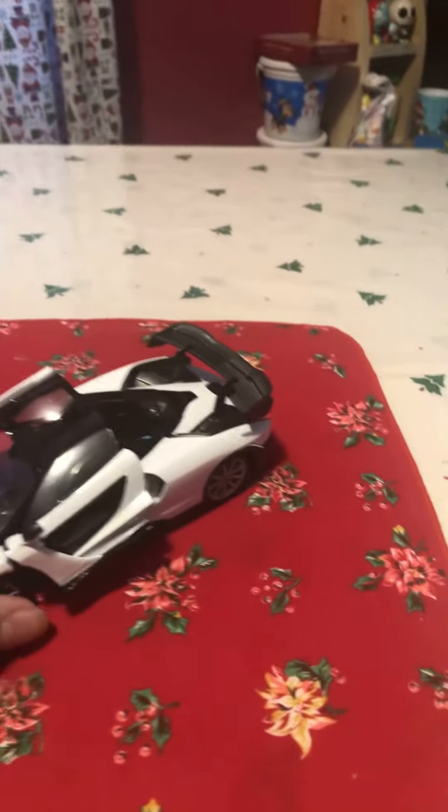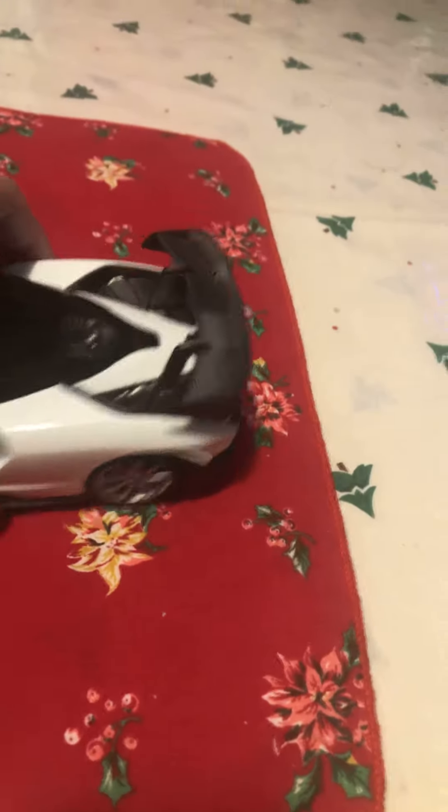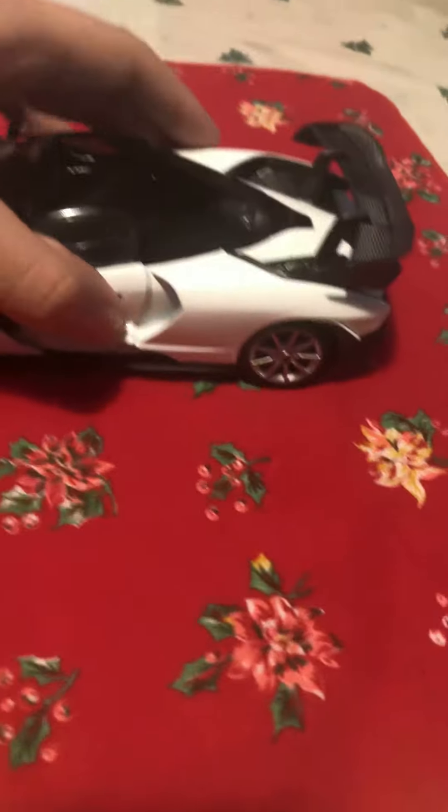Hey guys, today I'm gonna be reviewing my 1:24 Mortamax McLaren Senna. For those who don't know, the McLaren Senna was a car made by McLaren in tribute for a driver named Ayrton Senna, as you'd guess. So this Mortamax model